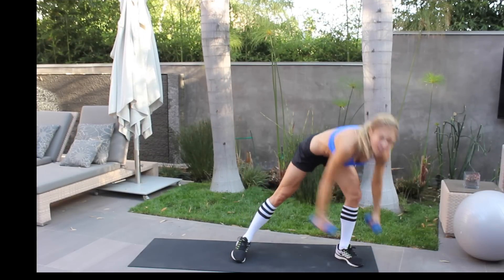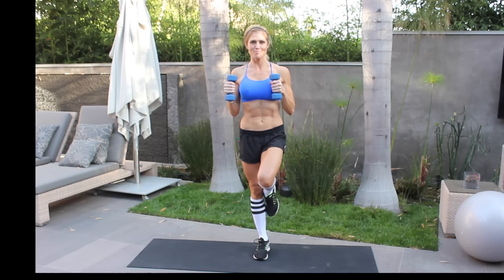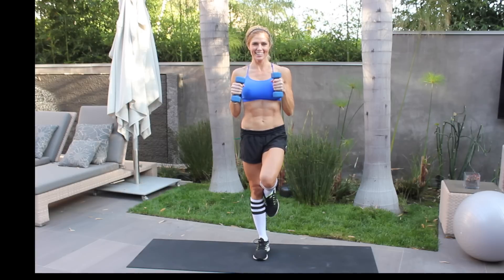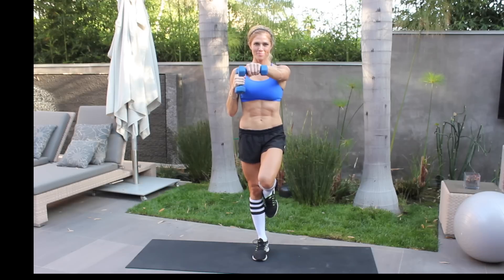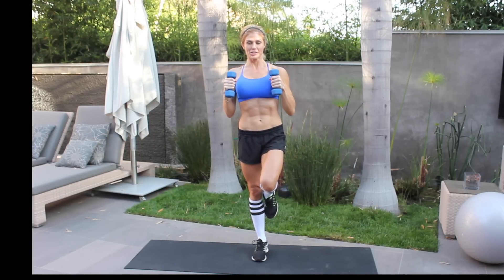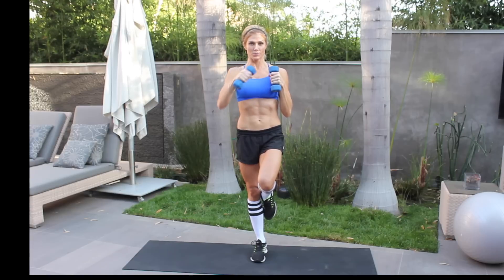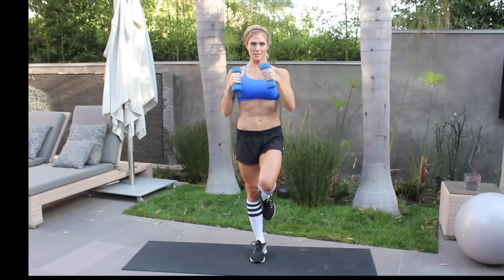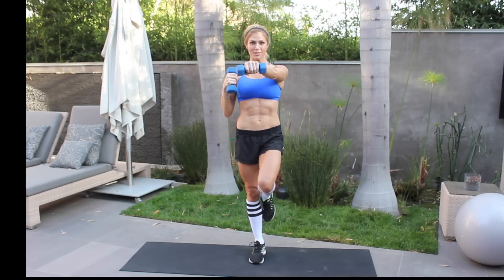Stand up — grab your weights, your soup can, whatever you have. Put one leg up, make sure you're balanced, and slowly punch. Remember, you don't have to punch if you can't or don't want to — just being able to stand on one leg is really good. We're stabilizing ourselves. We don't use it, we do lose it, especially when it comes to stabilization.